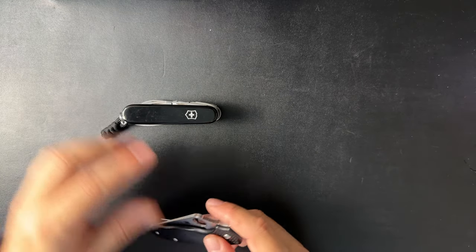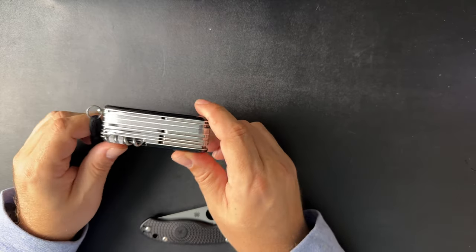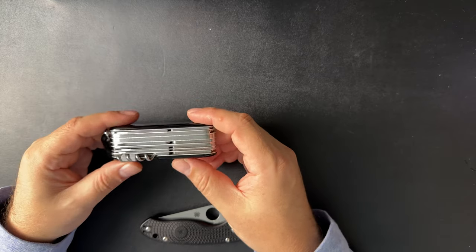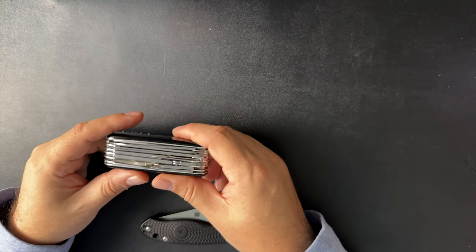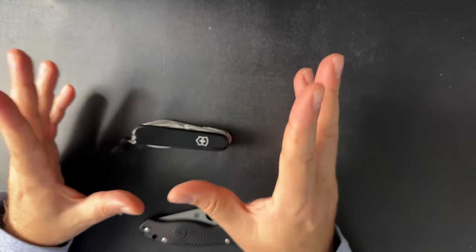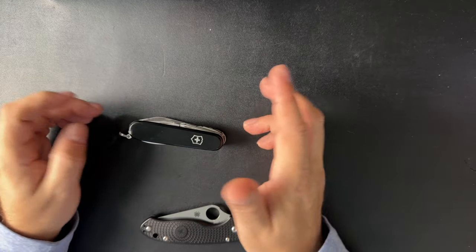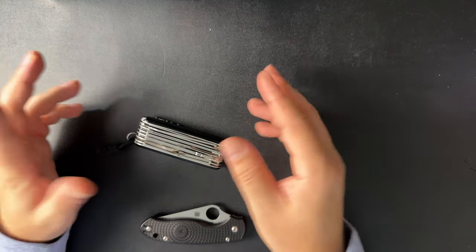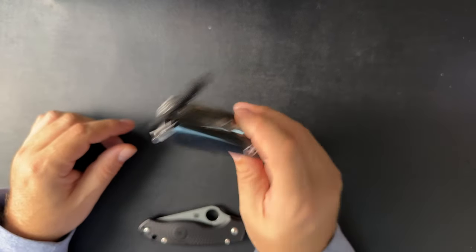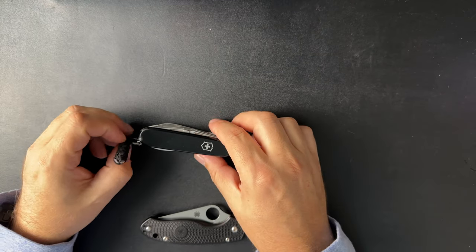I know some people like Van Neistat like to carry this in their pocket, but I do not carry this in my pocket. It's too heavy and I just don't like the way it feels. It's personal preference. I don't wear jeans all the time — I wear a lot of shorts, joggers, sweatpants. Those pockets are loose, so this just isn't a fan of that.